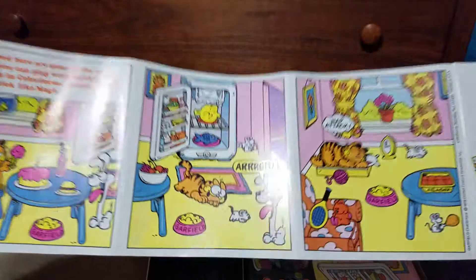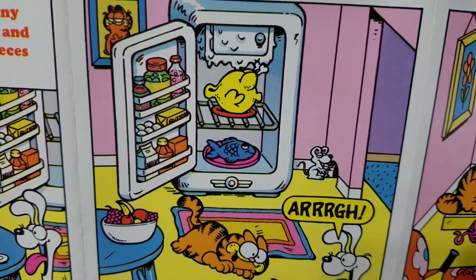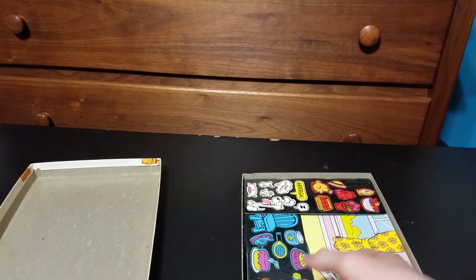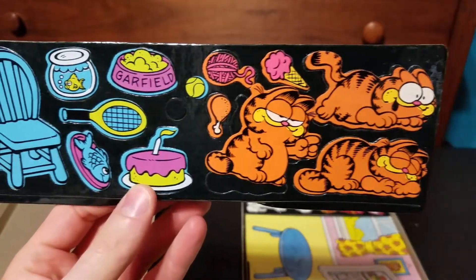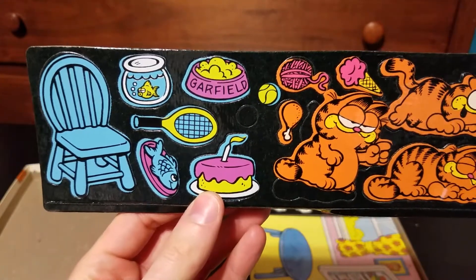Is that a golden bird in the icebox? Let's take a look at some of these pieces, shall we? Garfield — sleeping, running, talking. Lots of different food items. A couple of toys.